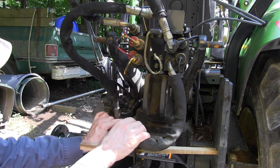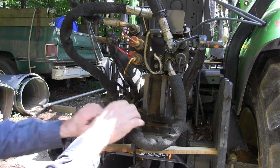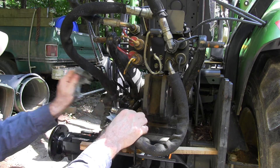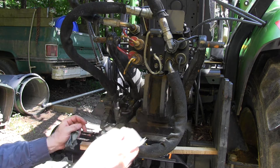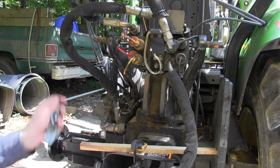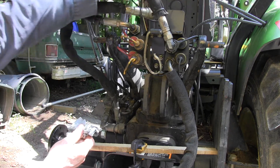So the first thing I'm going to do is take the hoses loose. I have to sop up a little oil. And this one is up here — I have to take the hoses right there. And this one goes to the other.